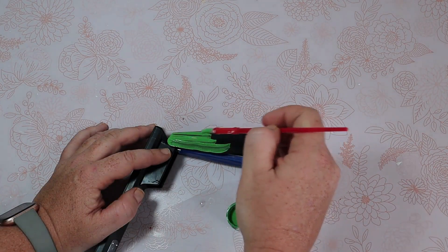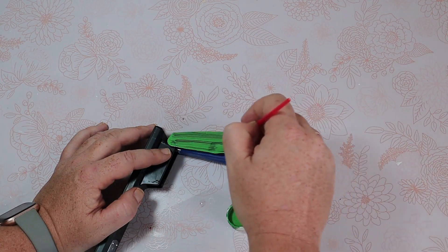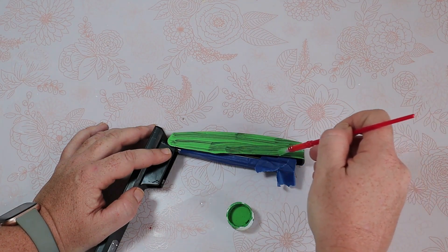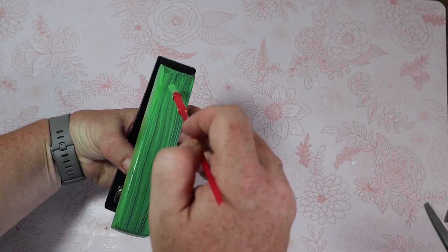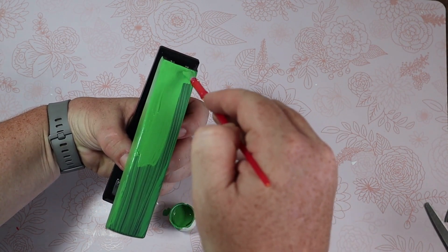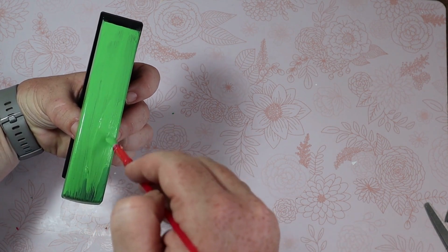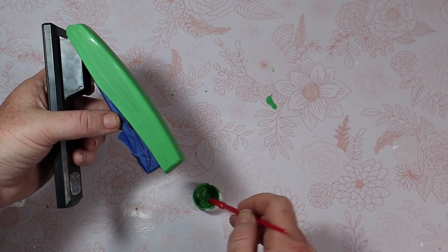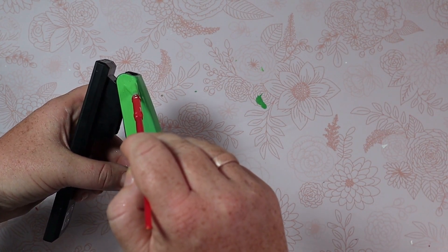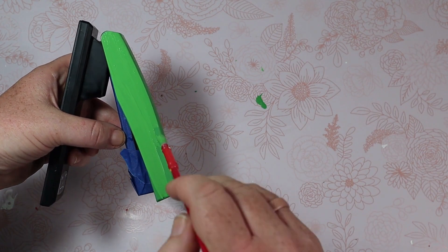The next thing we're going to do is paint the top of the stapler, very carefully so we don't get it on any of the other parts. Here's coat one — let it dry — here's coat two. Let that dry, and I actually did three coats. I really wanted good coverage over the whole top of the stapler.